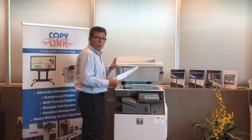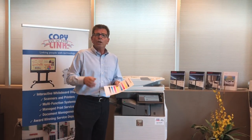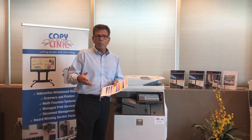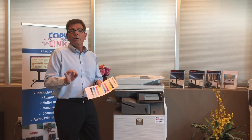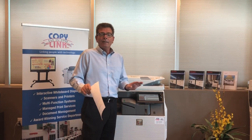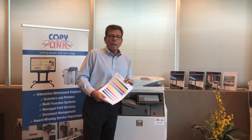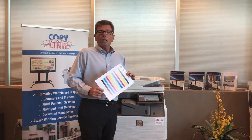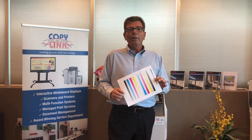We can remove the original color targets, and it also asks us if we want to continue on to do a print calibration. We'll now go ahead and do a print calibration using exactly the same methods that we used for the first one. This will bring your color back to baseline standards, back to maximum quality for both copy and print.